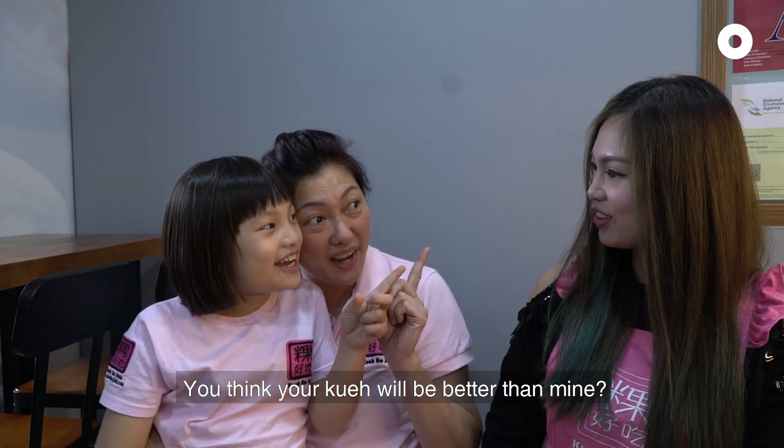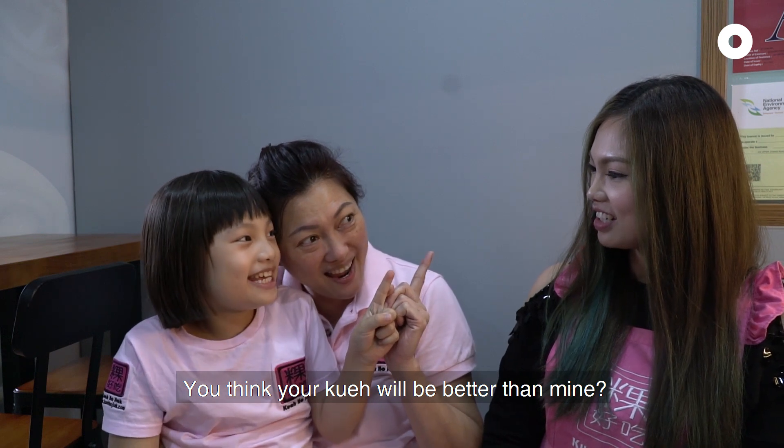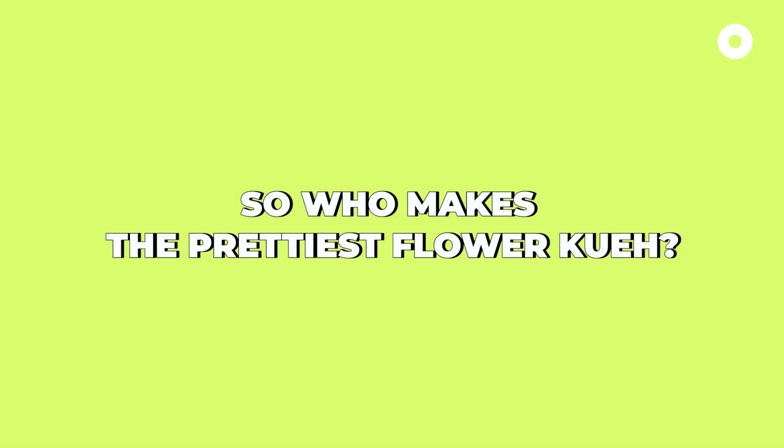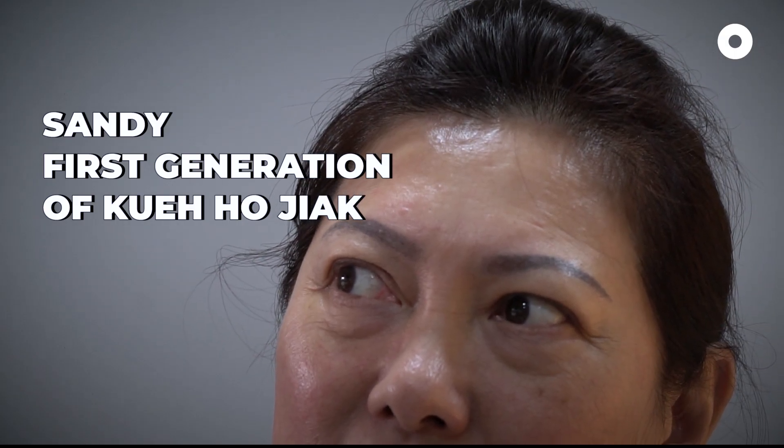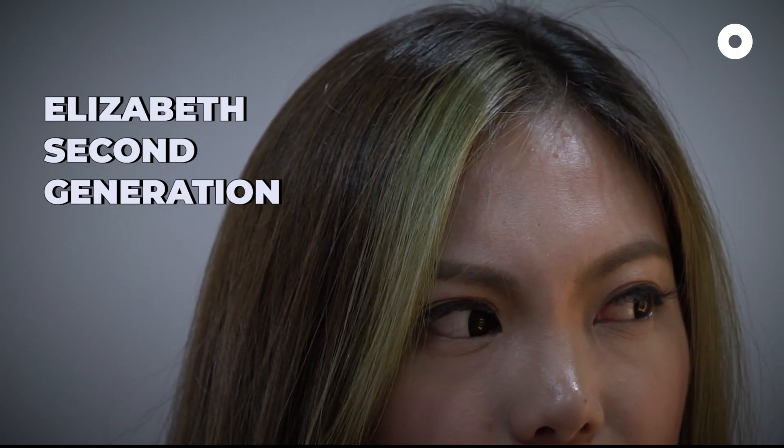You think your kueh will be better than mine? We will see. Go see.